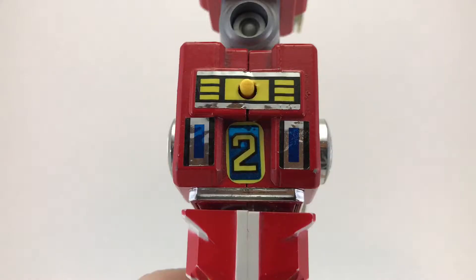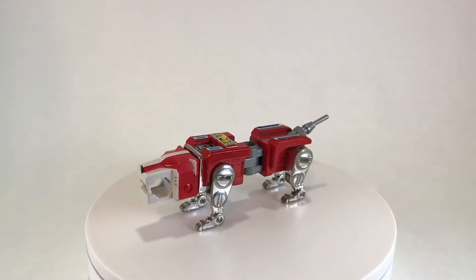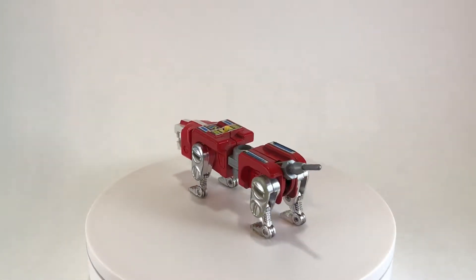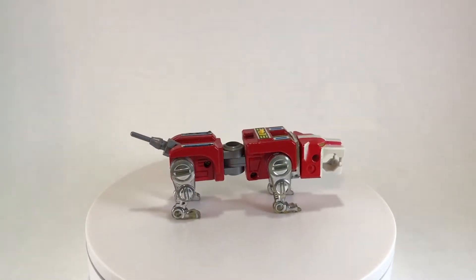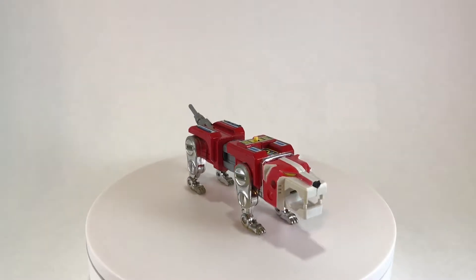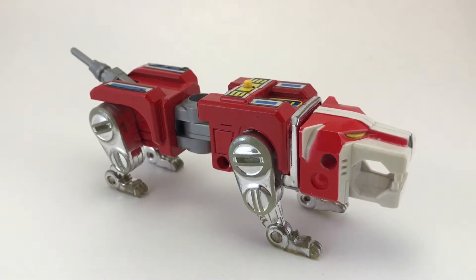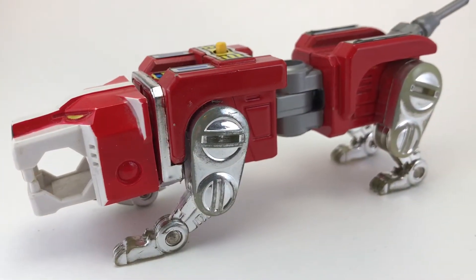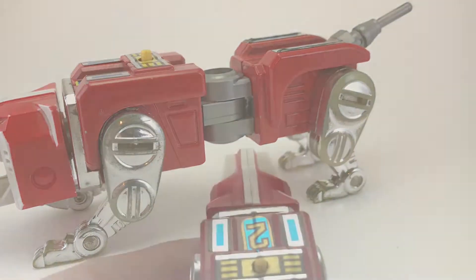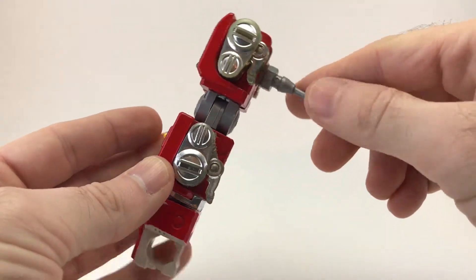Next up we have lion number two, the Red Lion. The Red Lion is piloted by Lance — he's the loudmouth second in command. He's kind of brash, kind of obnoxious, but probably the funniest character. The Red Lion is the right arm of Voltron, and I don't think that's by accident since he's also the second in command. Also not an accident is the fact that they found the Red Lion inside a volcano — a fiery location matching the personality of Lance, the pilot. The detailing is pretty much the same as the Green Lion. It's got the same launching mechanism for the head, and the transformation sequence is identical: fold in the legs, fold down the tail.